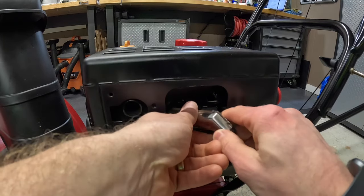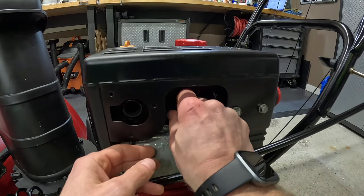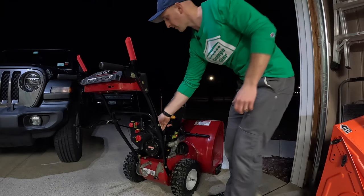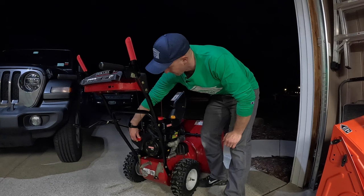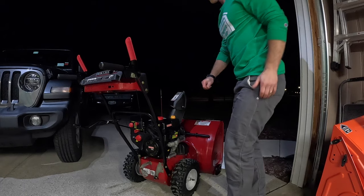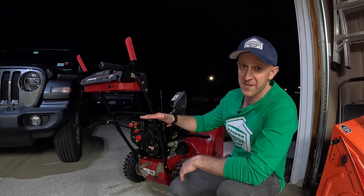I'm going to reconnect the spark plug boot. Let's test this snowblower out and see how she runs. There we go — start it right up. Running smooth.